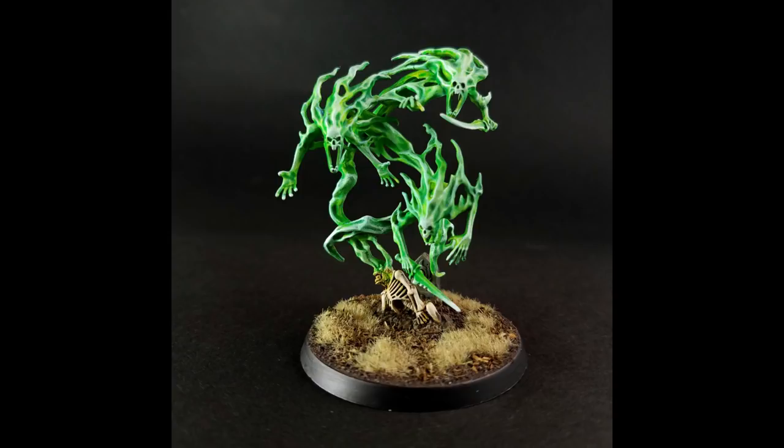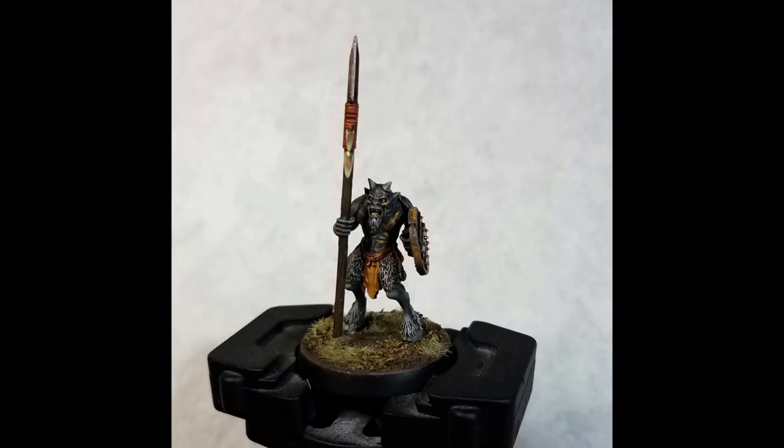I received a couple of requests on how I did the basing for my spirit host and that is exactly what we're gonna look at. While I previously used this for an abandoned cemetery look, it's also perfect for any kind of woodland undergrowth or just a general earthy feel that you're trying to create for your base. So let's take a quick look at our supplies.